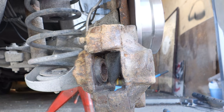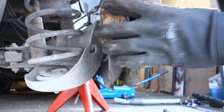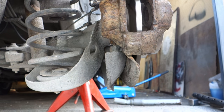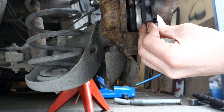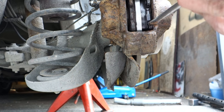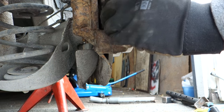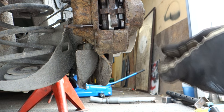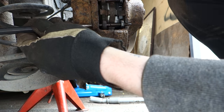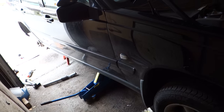Install the caliper, then install the new brake pads. Replace the wheel and you're done.